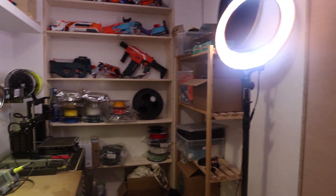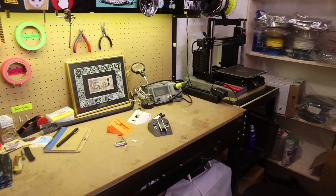New apartment, new workshop. And that means space for new toys.